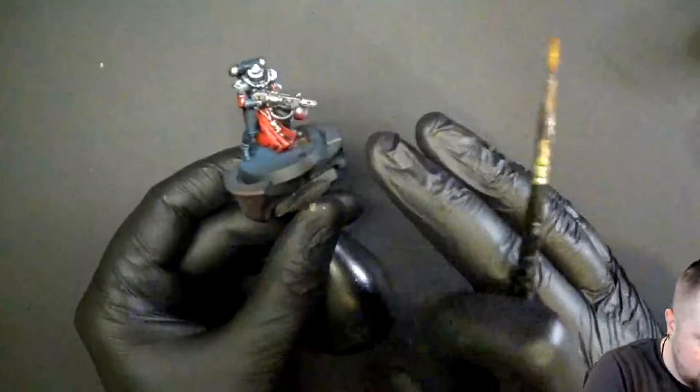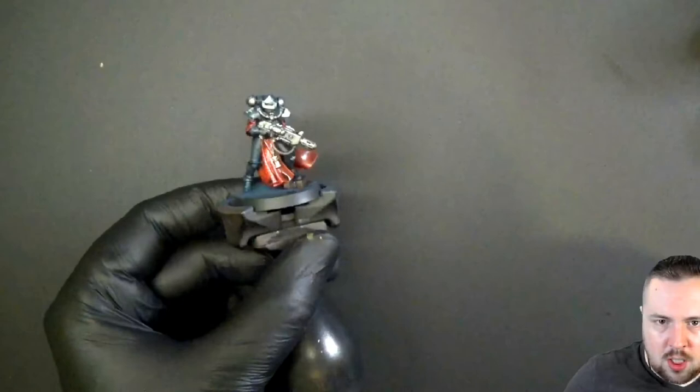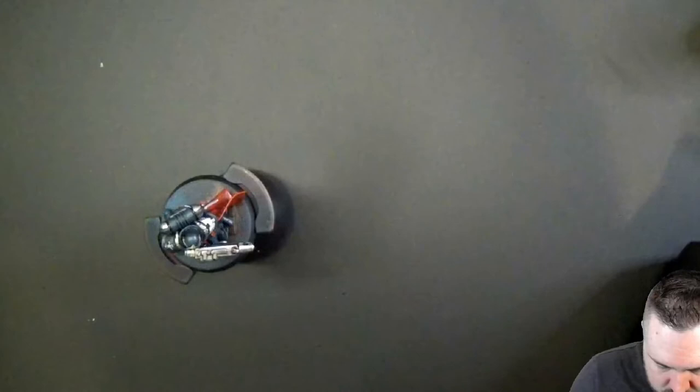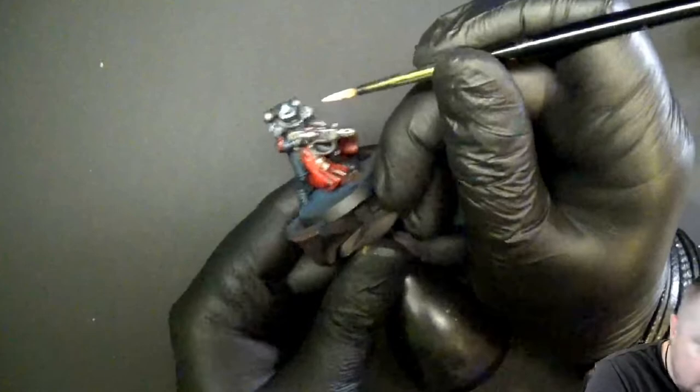The silver is taken care of. The red is the area where the wash pooled a bit because we went heavy and there are deep folds. So we're going to touch up the white first — going back with our off-white, which is Old One Gray, and starting with highlights.